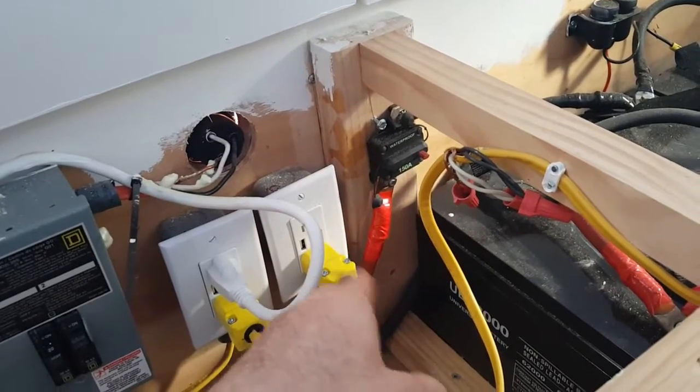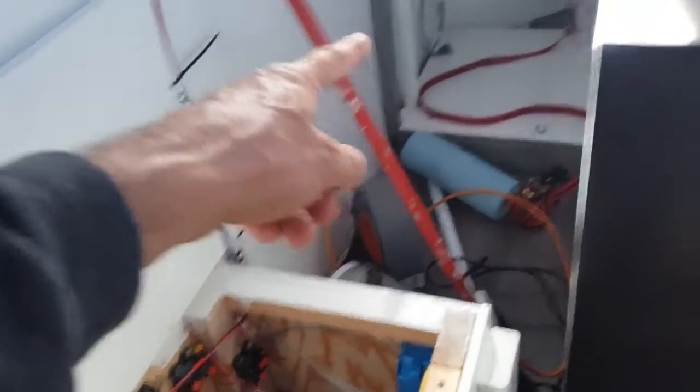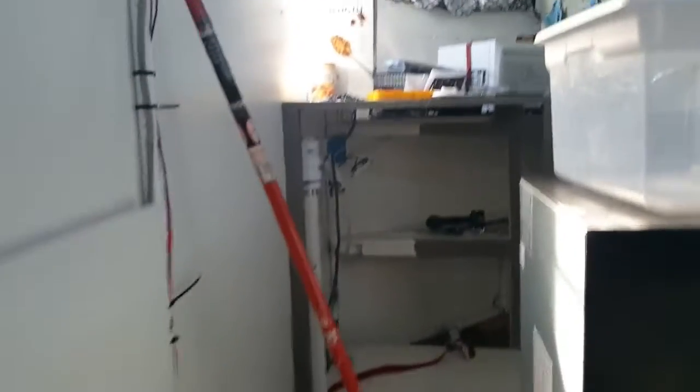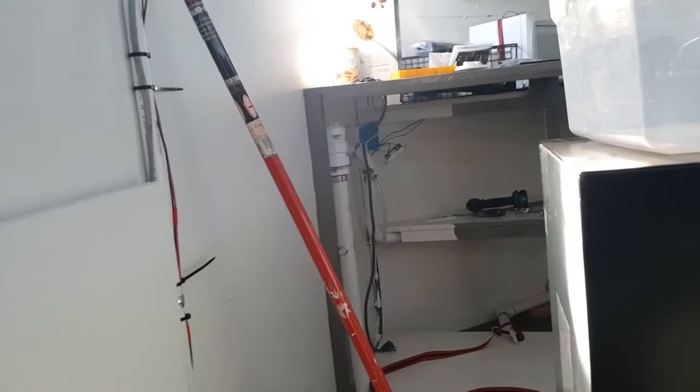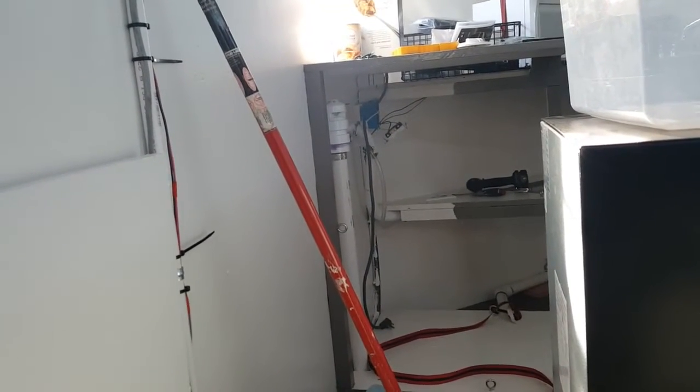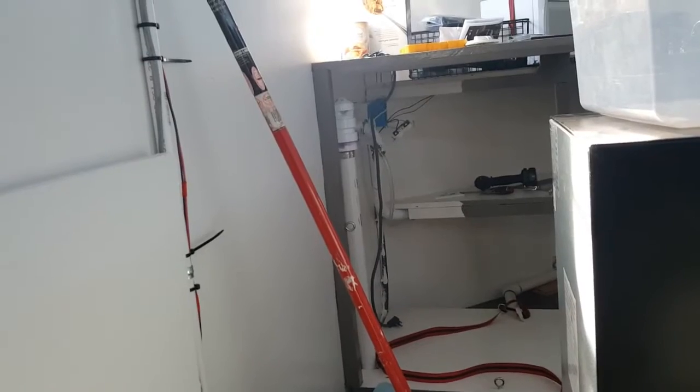The other circuit — the right circuit — comes out and goes out of the box right here, runs across the floor and goes over to that outlet right there. And that powers the microwave and the refrigerator and some lights. So that's going to be the tap that we tap into.